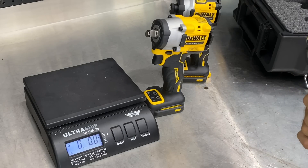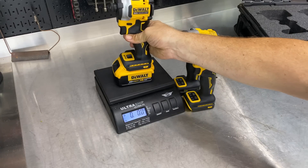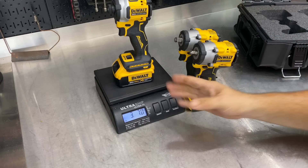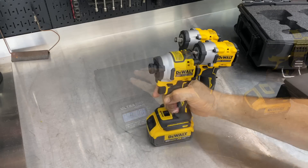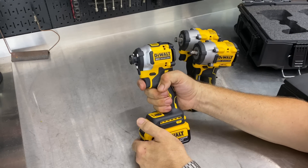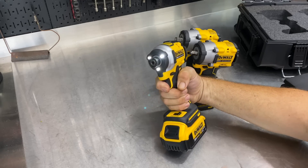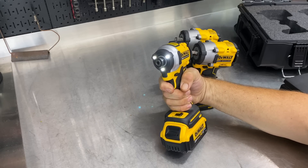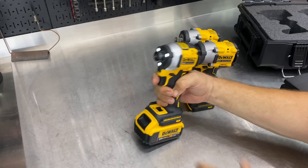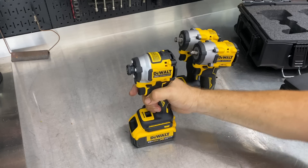Even with a 5 amp-hour battery, this is still going to be sub-4 pounds, and to be able to put out the output they're talking about is pretty impressive. Each one of these also has a variable speed trigger in addition to the power modes — you can really slow that thing down as slow as you want, all the way to wide open. Go to speed 3 and you're getting a lot more RPMs.